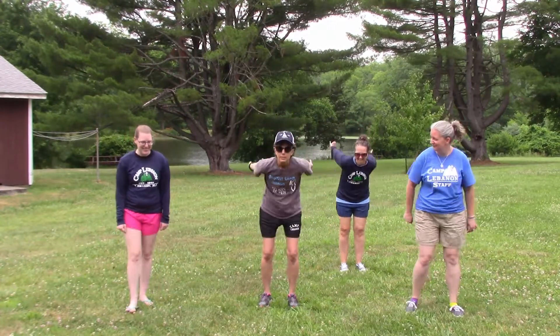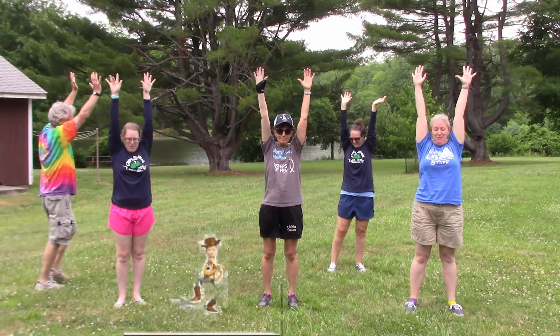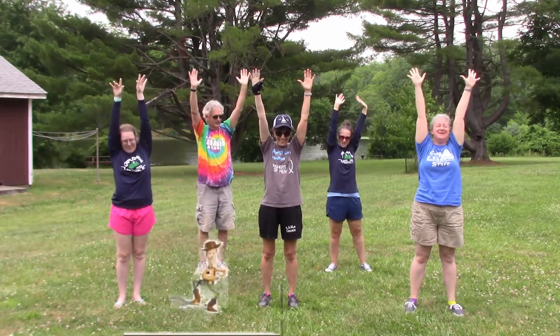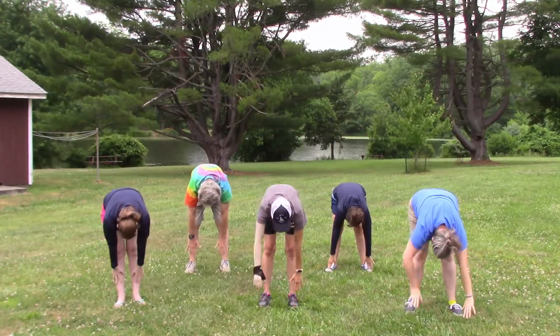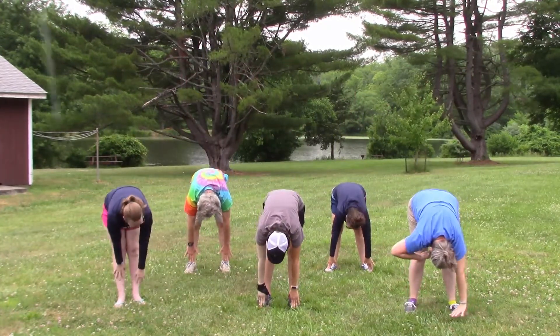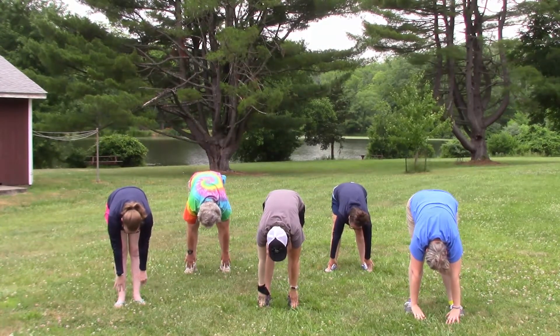We're gonna start off with reach for the sky — there's a snake in my boots, somebody poison the water hole — and we're down. Say hi to your knees and we're holding up here. Yeah, this is great.